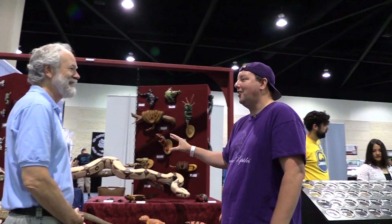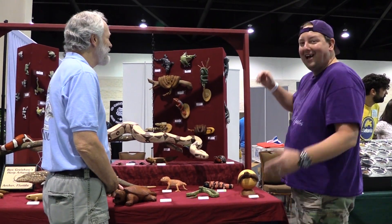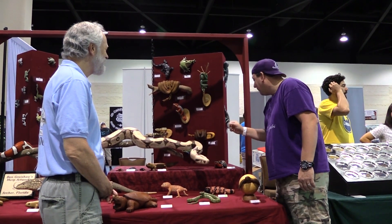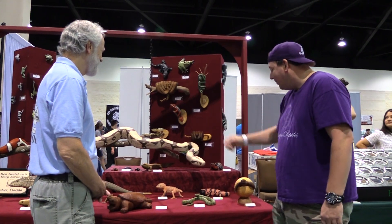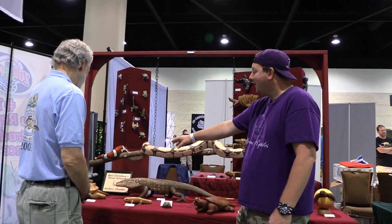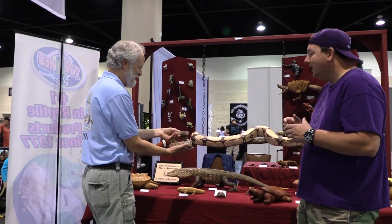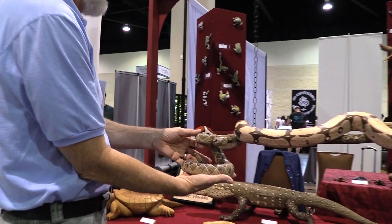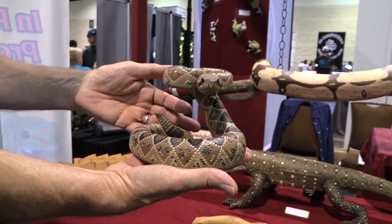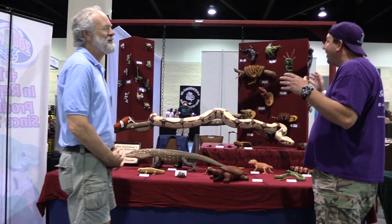They look so lifelike. I walked by and this boa on the limb just catches your eye — you're just like, whoa, what am I seeing? I've had a chondro, I've had boas, I've got gila monsters, I've got western diamondbacks, and that pose on that western — that's the classic western pose. I'm going to take home the small tokay gecko to stick on the wall in my reptile room so people will think something's loose, which is going to be really fun.